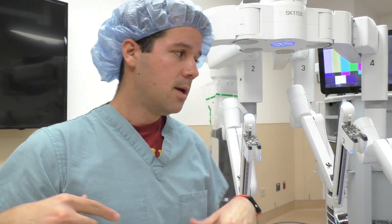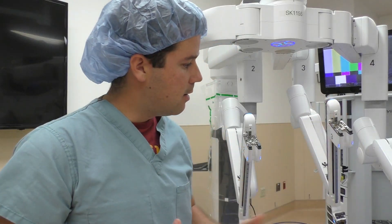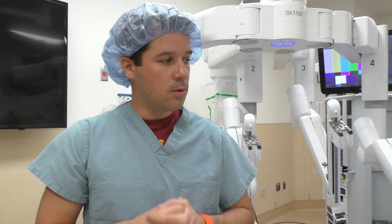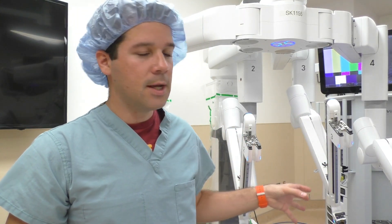I think I'm going to end this video here. We went over the draping and specifics of the arms themselves. The next video will probably be going over docking — inserting instruments, docking all the trocars, and so on. Thank you guys for watching and stay tuned to the next robotic video.